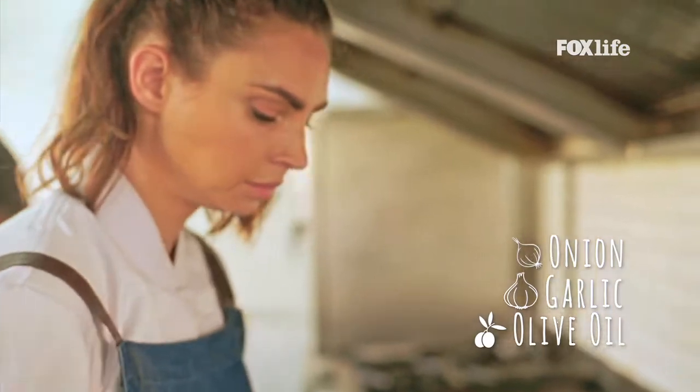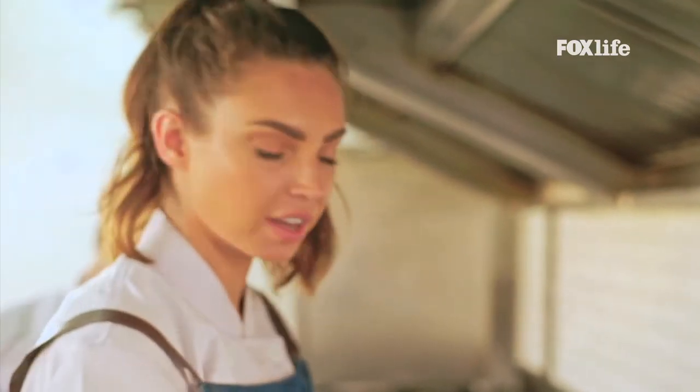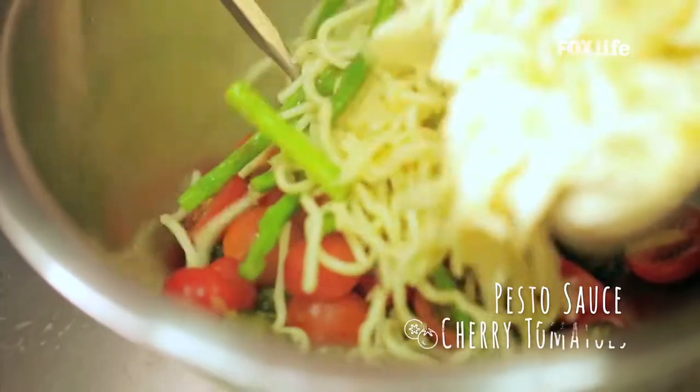Take a pan and sauté chopped onions and garlic in olive oil. Add asparagus to this mix and cook for a few minutes. Once the onion and garlic are sweated down and the asparagus is added, mix in the boiled linguine.